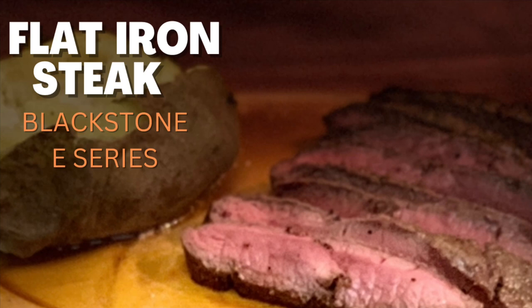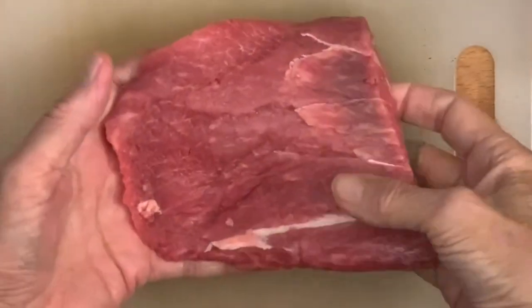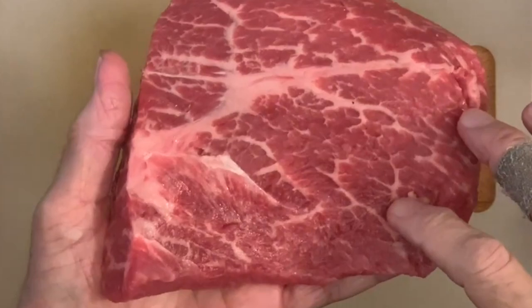Today we're cooking up some flat iron steak outside on the Blackstone e-series electric griddle. If you're not familiar with this cut of beef, it is super tender — probably just under the tenderloin — and it's a really affordable cut of steak.